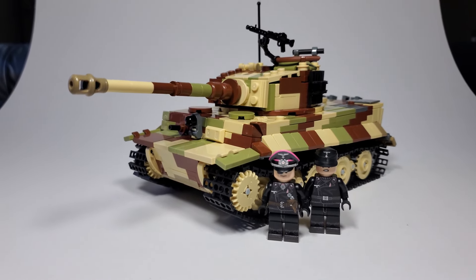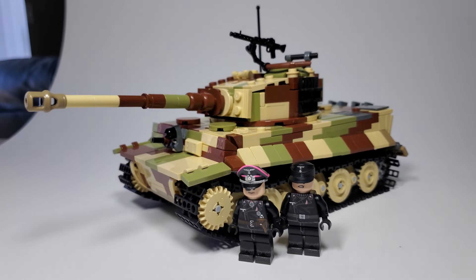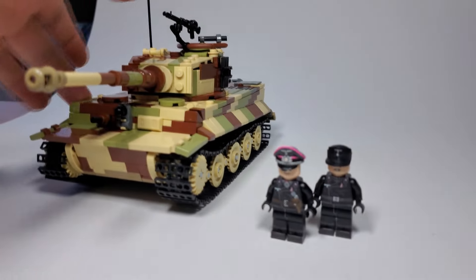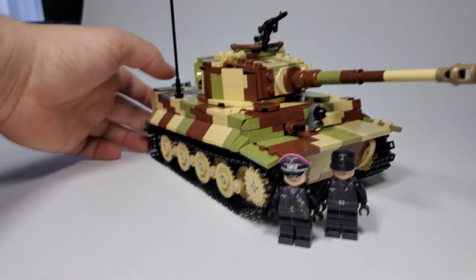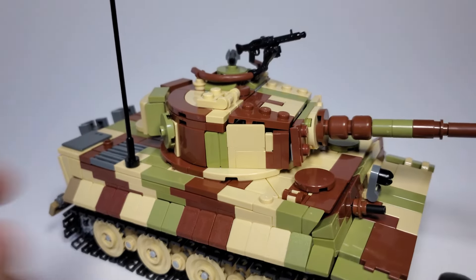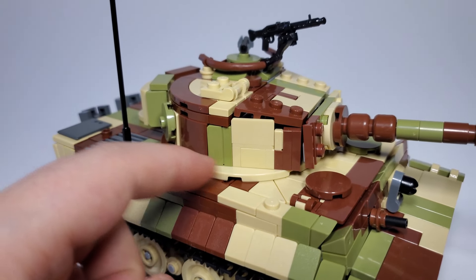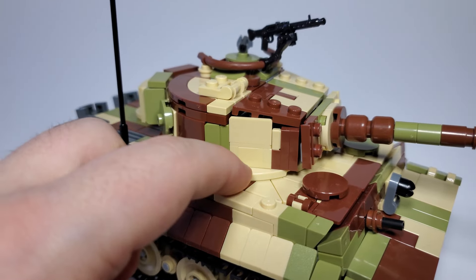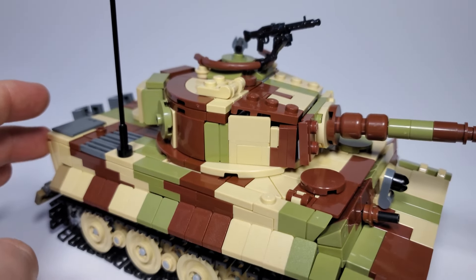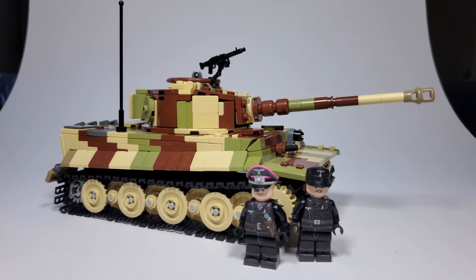There are many like it, but this one is mine. Of course, this is 1/35th scale, with perfect dimensions to the real Tiger 1. One of my other favorite details is this ridge on the turret here. The Tiger did have a little armored ridge below the turret, but it's really hard to see. I just wanted to capture that detail because you don't really see that with other Lego Tiger 1s.